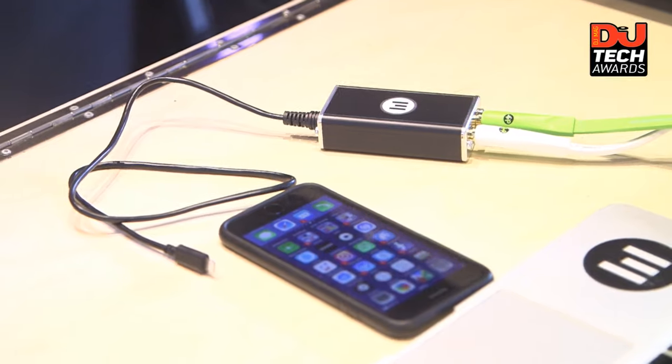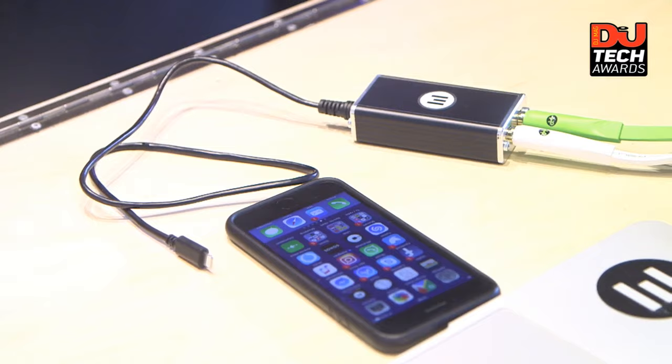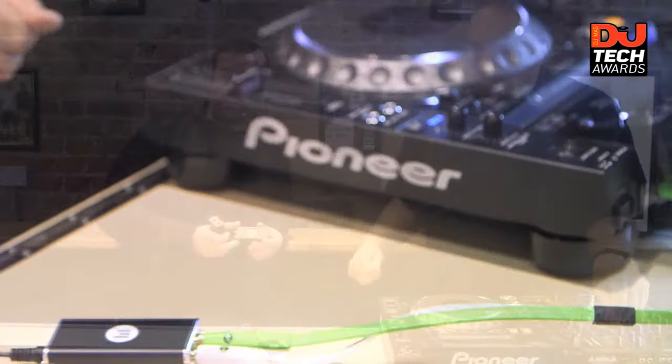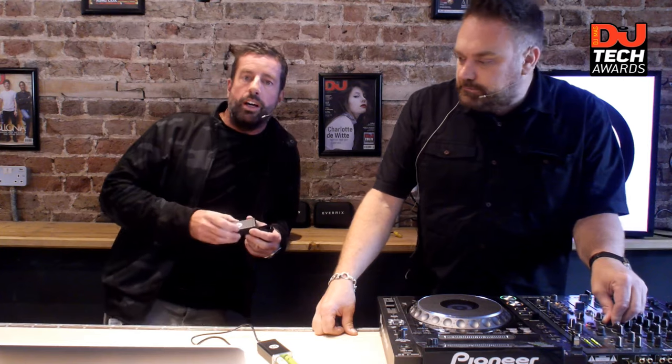So we came up with an app and a small recording device that go together. It means you have full access to all your stuff on your phone, and you can share it to your socials and all your streaming services. About a year and a half ago, we built 500 of what we're calling version one, and we distributed them to a load of international DJs as well as residents. Then promoters started jumping on board, because the current process of recording is a bit of a pain.